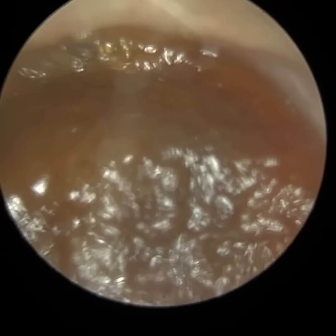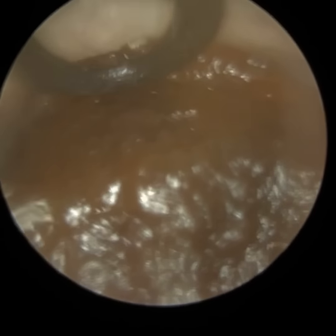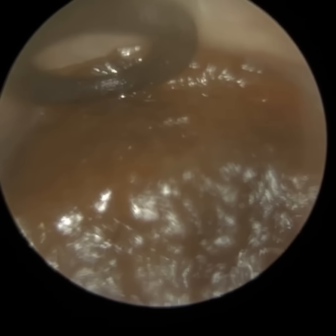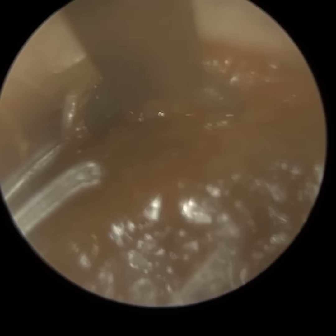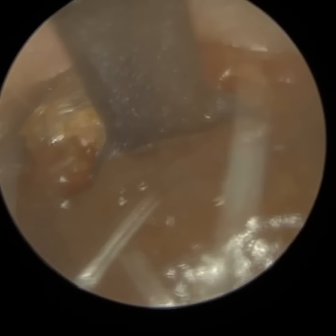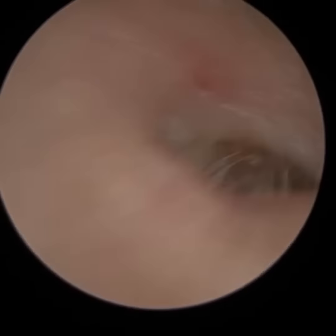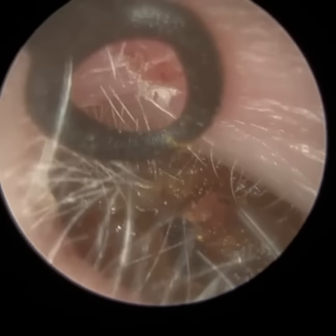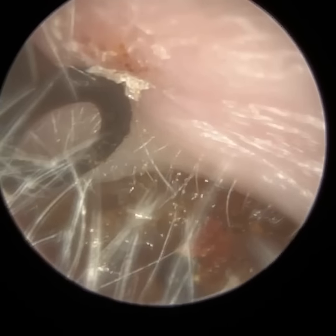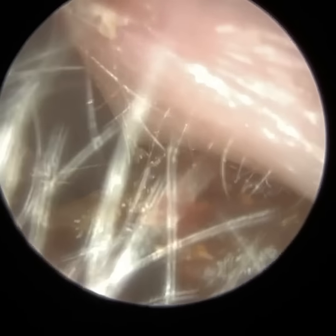Here we have a patient who attended with bilateral occluding earwax, and I'm commencing with the right ear first. I've decided to use the right angle curette — there's a nice semi-opening at the roof of the ear canal, and I've just embedded the tip of the right angle curette into that. As you can see by the angulation of the curette, I'm pulling this out whilst meandering around the natural contours of the ear, as our ears are not straight cylindrical tubes.